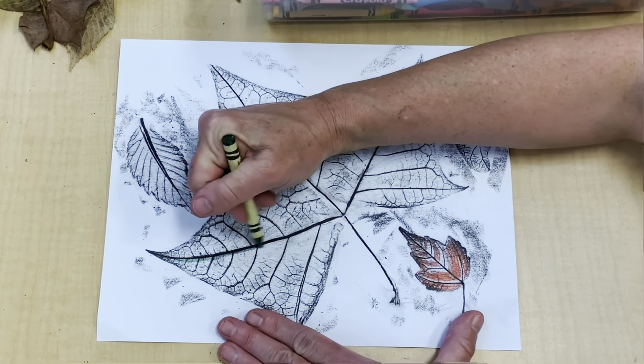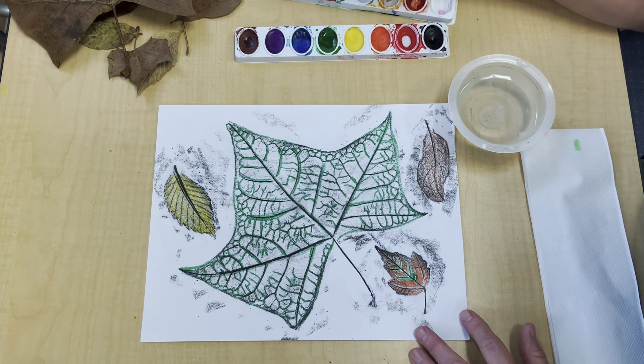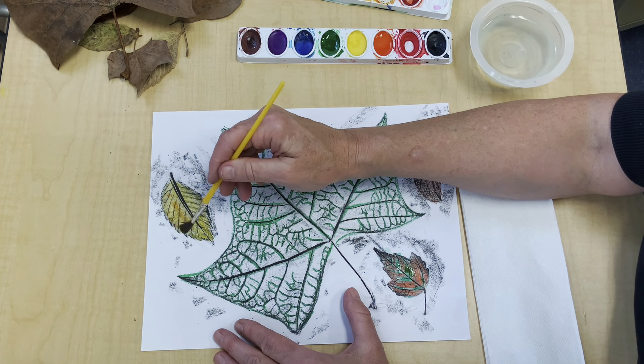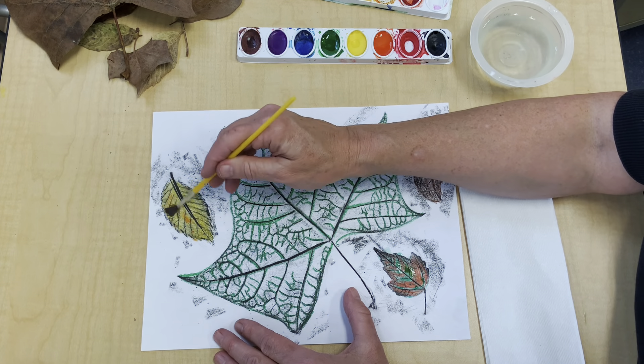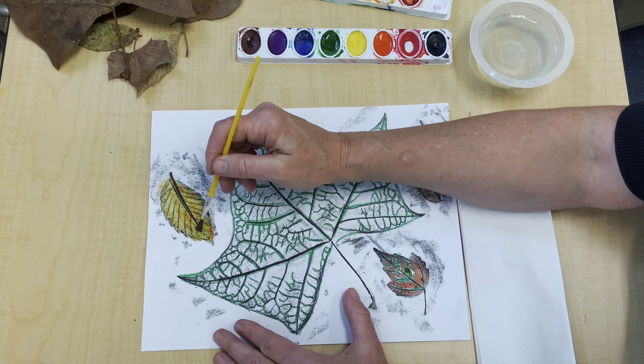Now it's time to start adding the watercolor. I've tried other paints that are a little bit thicker, and watercolor is really the best kind of paint to use for this project. I used a lot of crayon on this yellow leaf, so the orange paint is going to bubble up a little bit and sit on top, but that's a nice effect too.